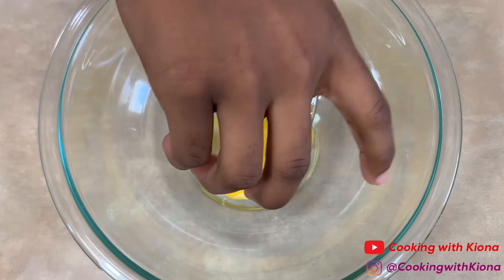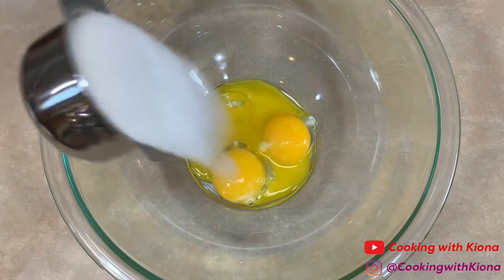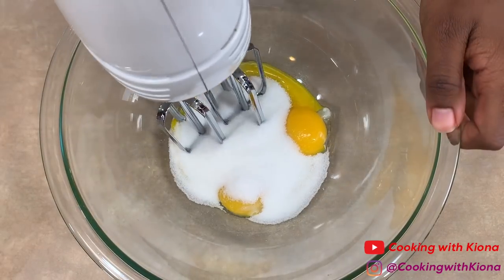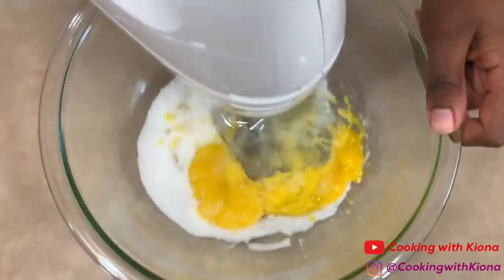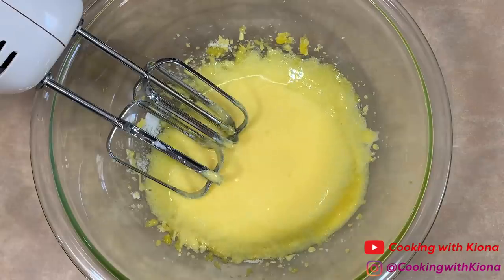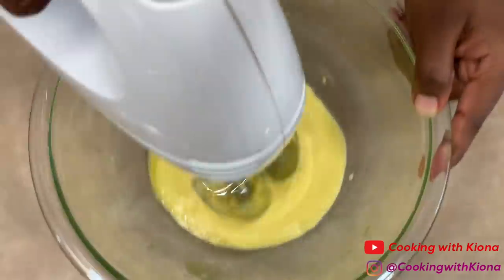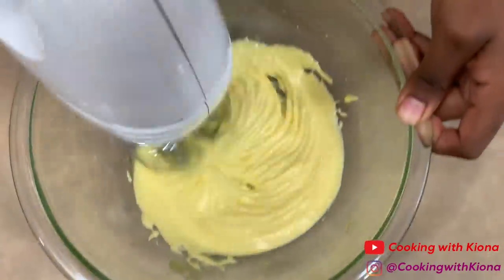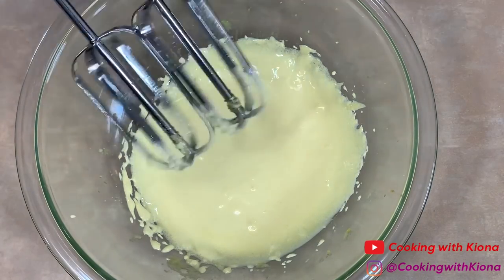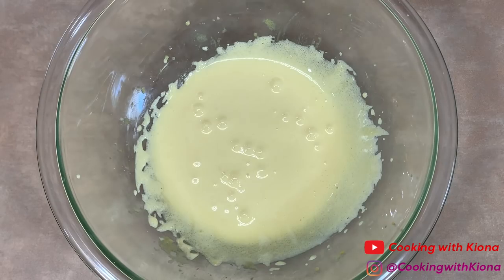Now, in a large bowl, add your egg yolks and 1/3 cup of sugar. Beat your egg yolks and sugar together until your mixture is a pale yellow. Once your mixture is a pale yellow, scrape down the sides of your bowl.